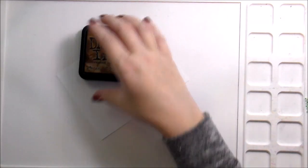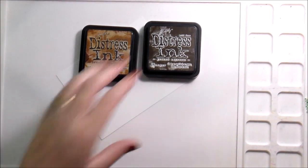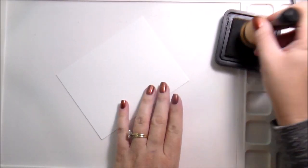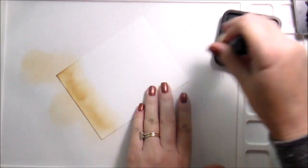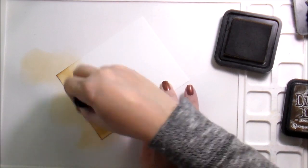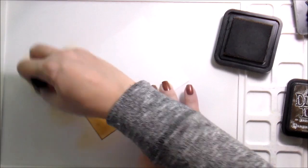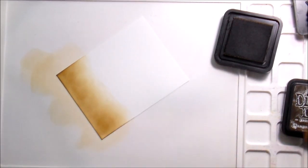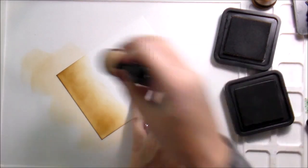I did use the Garden Harvest Florals and Pumpkin Patch. I use Pumpkin Patch every year and when Honeybee retires this set I'm going to be heartbroken, because every fall I pull this set out. I put the pumpkins on everything. The Garden Harvest Florals has flowers and a watering can — right up my alley — so I couldn't wait to use this.